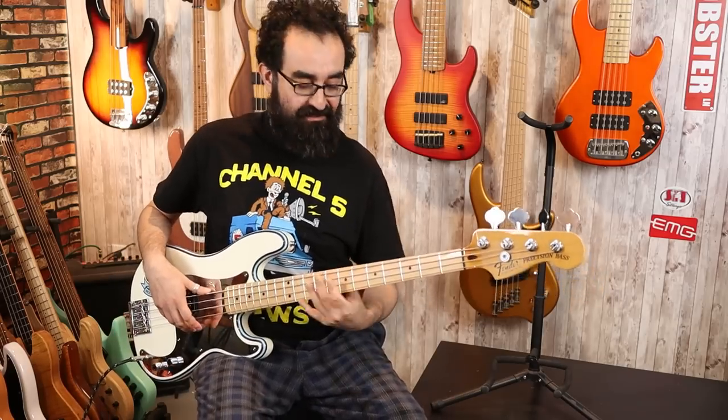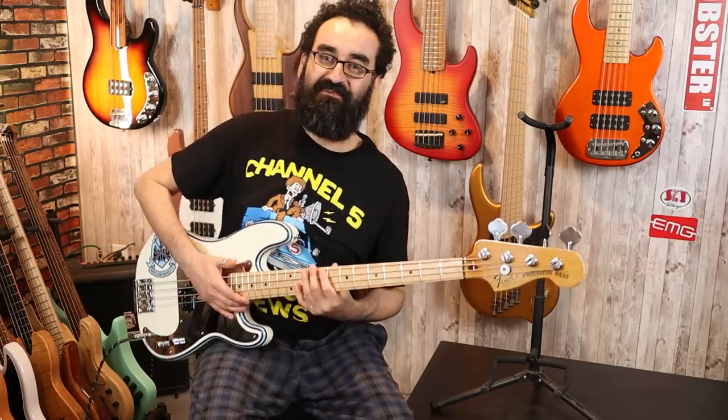It sounds nice, though again, slapping is a bit hard due to the high-ish action that I'm dealing with here. Finally, let's go ahead and throw some drums behind this bass.